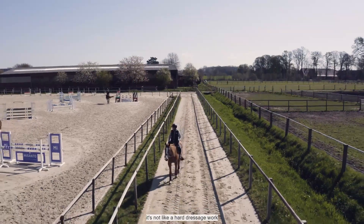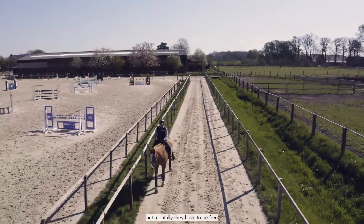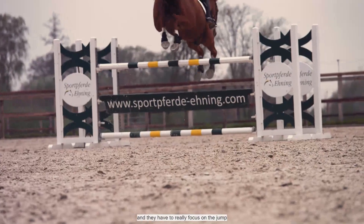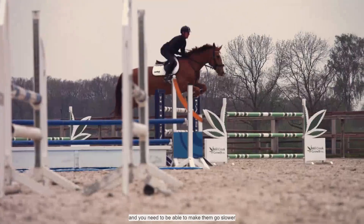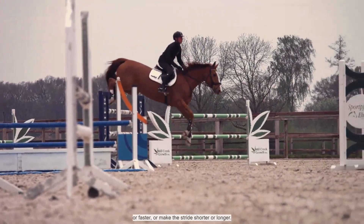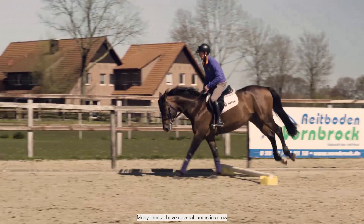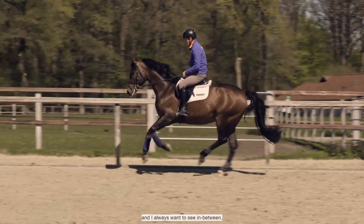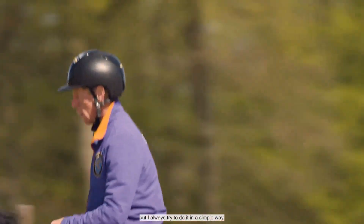It's not like a hard massage word and working them for hours a day. Mentally they have to be free and really focused on the jump, so that you can handle going slower or faster, making the stride smaller or longer without pulling too much. That is a lot of what I train — having many jumps in a row and always checking in between: is he listening or is he not listening? Always trying to do it in a simple way.